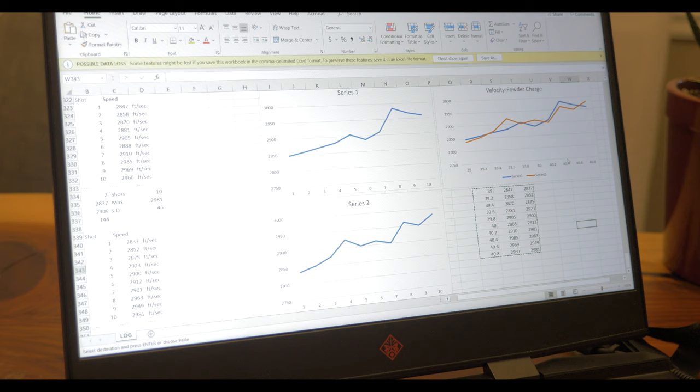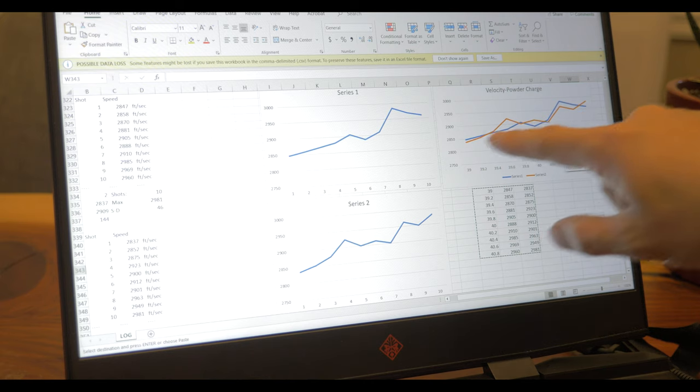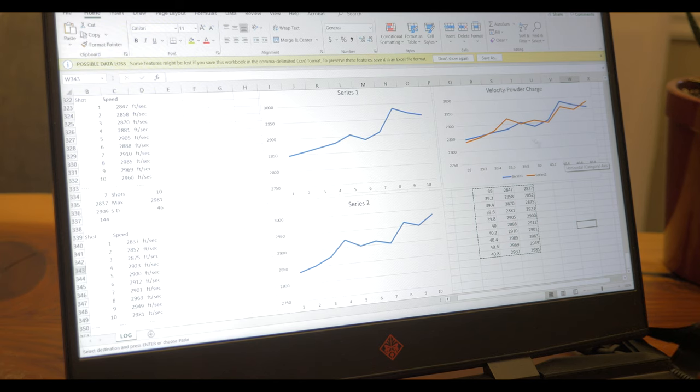The two shot series lined up to each other are pretty similar — actually very similar. There are a couple of outliers, but overall they're all pretty good. The thing we're looking for is some sort of flatness in this graph. The flatness I'm seeing is right here between 39.8 grains and 40.2 grains of Reloader 17. Smack dab in the middle of that is exactly 40 grains, which is a really easy number to remember. So I'm going to load up five rounds of 40 grains and see what the standard deviation is.